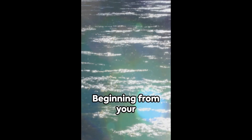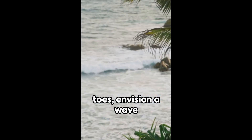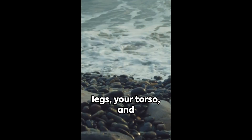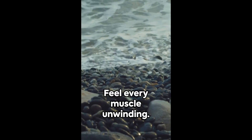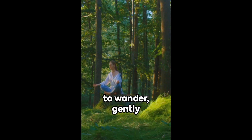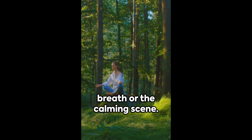Now shift your attention to your body. Beginning from your toes, envision a wave of relaxation moving upwards through your legs, your torso, and up to your head. Feel every muscle unwinding. If your mind begins to wander, gently bring it back to your breath or the calming scene.